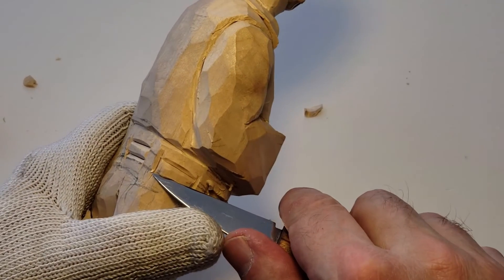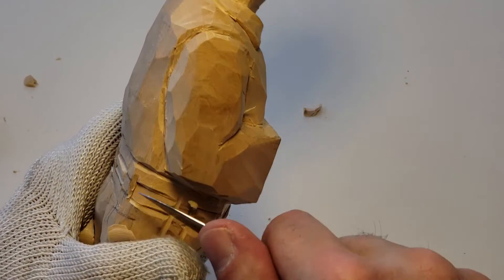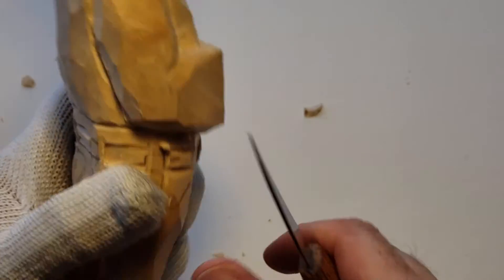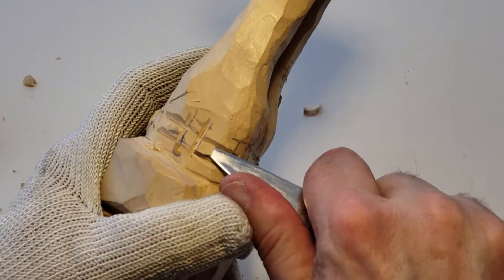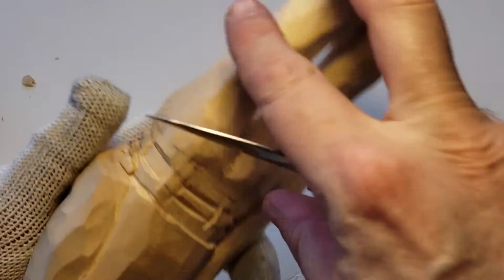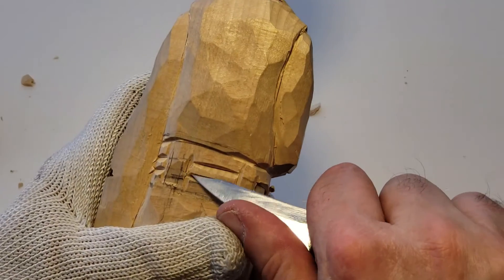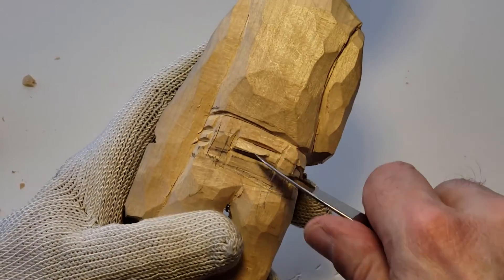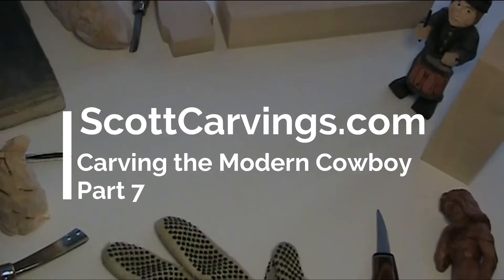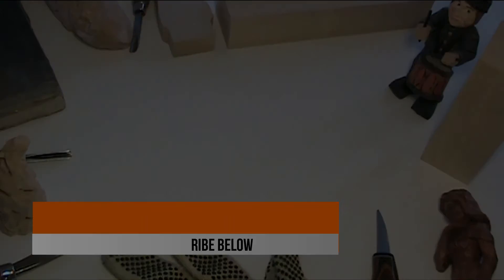Now what we want to do is bring the belt in — that's holding the pants. We can do a little bit of angle. Right now it's going kind of straight up and down, but I think there should be kind of an angle to it. I don't see it in the picture, but I think if you want to put it in, it doesn't have to be straight up and down.